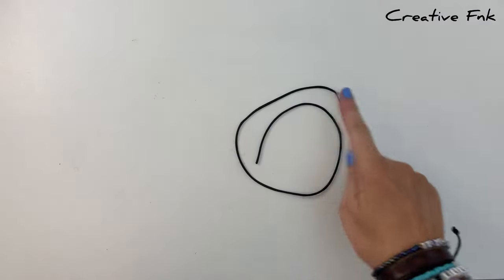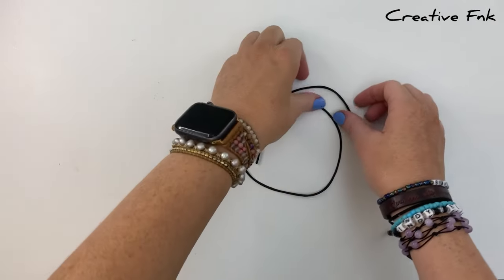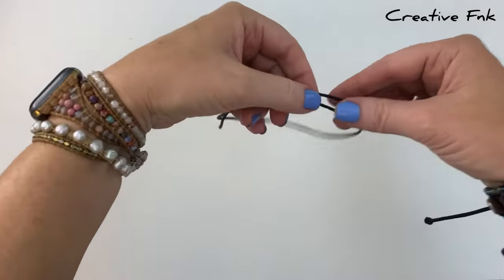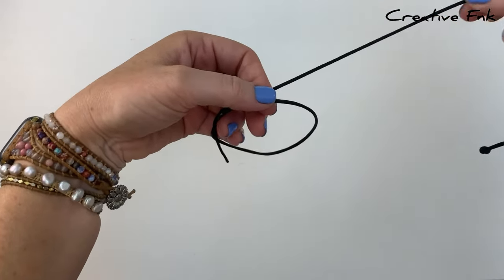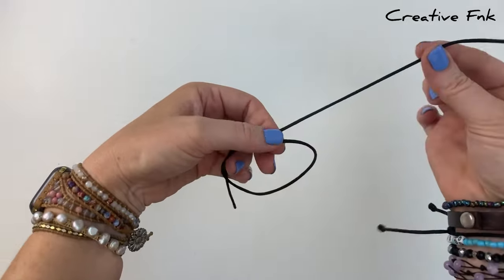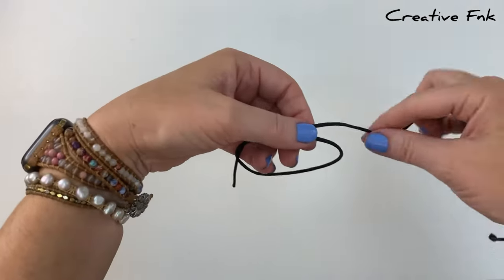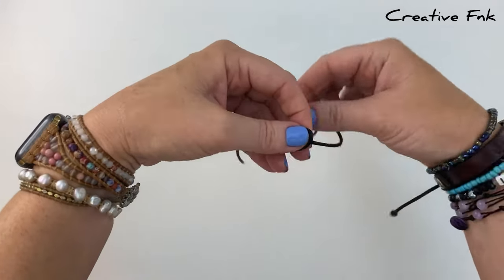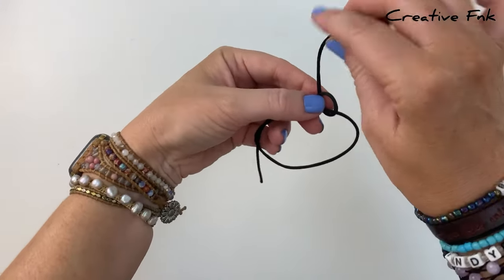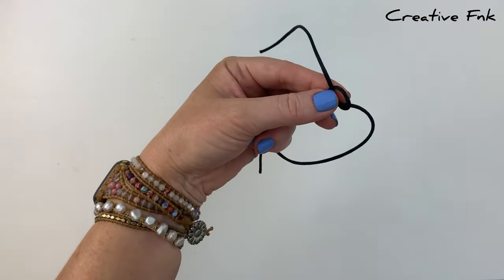We start by laying our thread down on a table with the left side at the top. Then we can gently pick it up, holding this left side cord at the back, pulling on it, making sure we've got a little bit of length here. Then we can bring it over the front, down, and out the back to create our first loop.